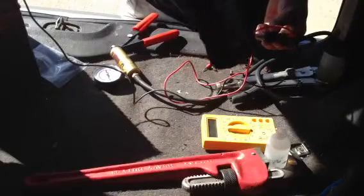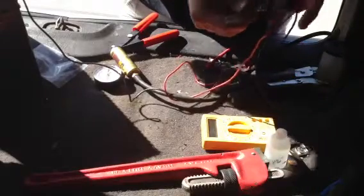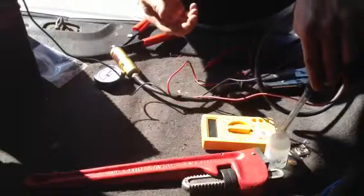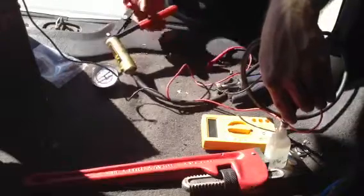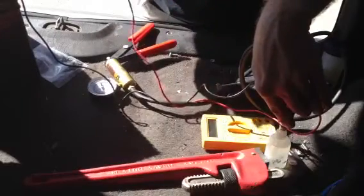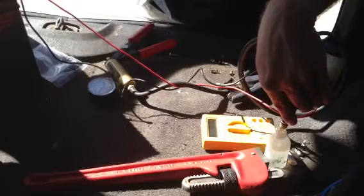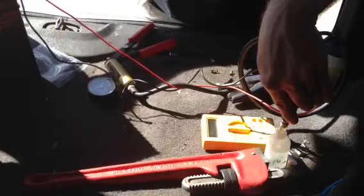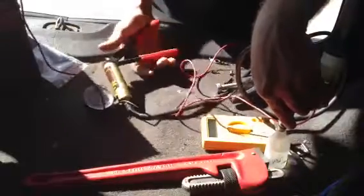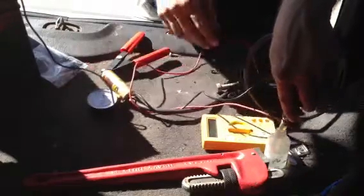I'm using this fuel injector cleaner and I put it inside of this bottle. As you can see, the tip going into the white tube is actually the tip where it's supposed to be spraying, so I'm reverse flushing it right now — dipping it into the bottle with the fuel injector cleaner. I pump this up to around 25 PSI, touch the terminal, and you can see it's sucking it up and flushing out the fuel injector. I go ahead and pump it up some more and tap it a few more times. That's about good for the reverse flush.